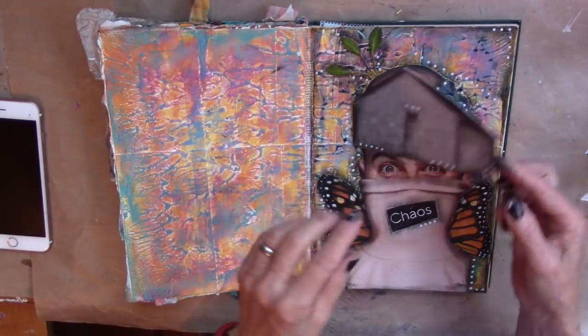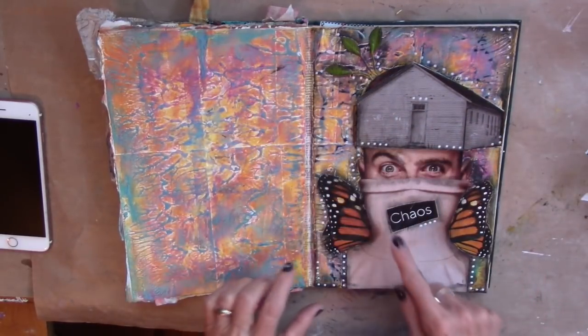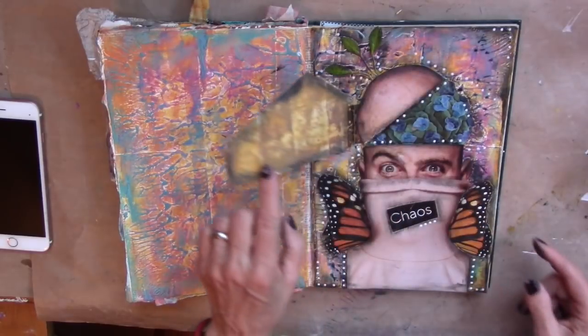Pull him down a little bit so you can see the whole thing. Isn't he great? Chaos. Welcome to my brain.